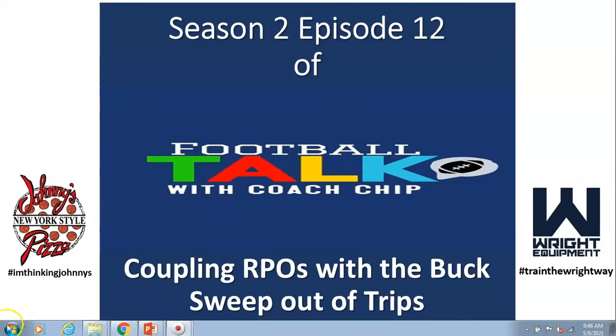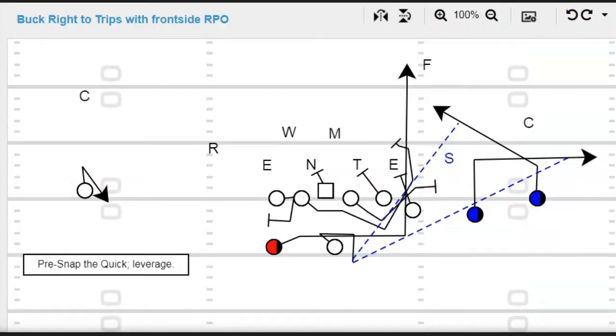Let's get started. This diagram here — we're in a trips formation, trips right. We're still blocking buck. You have to go back — I'll tag it. Look at Season 1 to see how we block the buck without an attached tight end, or you could say that H right there is an attached tight end. Just see how we block it. This is not what this episode is about — it's about RPOs off the buck.